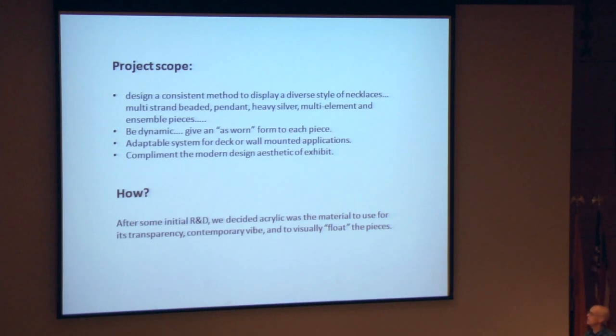So, we put our brains together, did a little research, and decided acrylic was going to be the best material for this because of its transparency, contemporary vibe, and also to visually float and disappear.